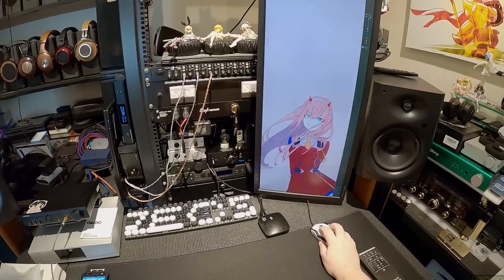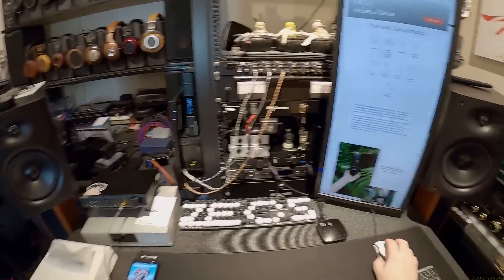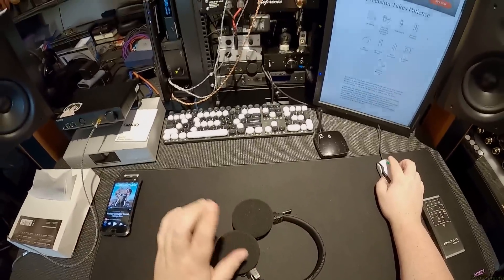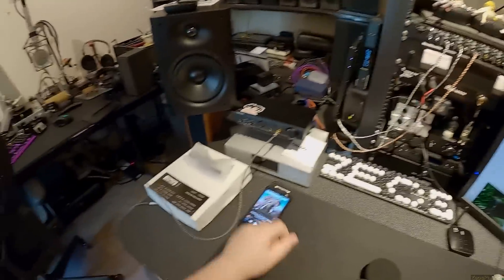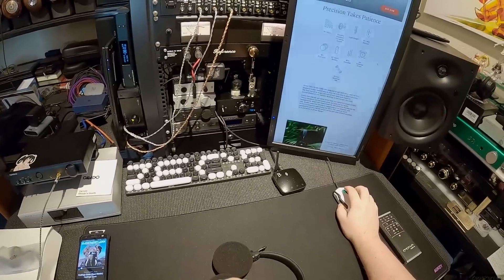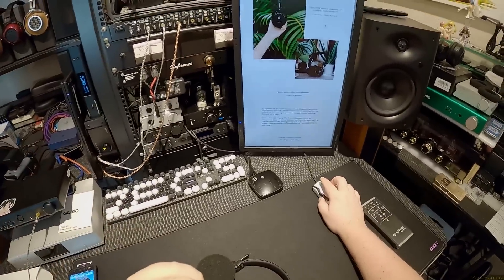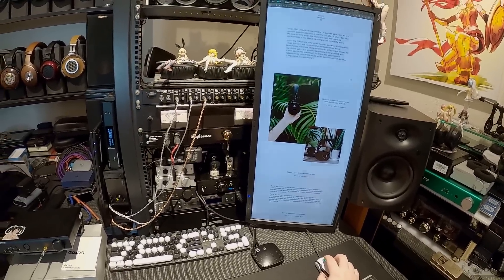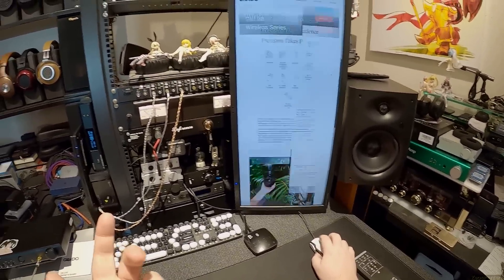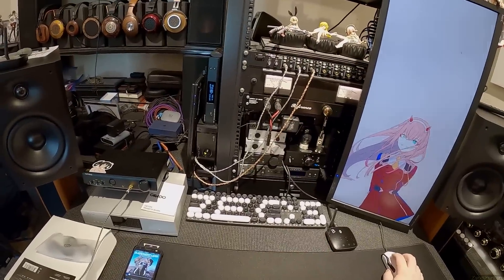They don't even say the word 'DSP' anywhere on the website. If you go to grado.com it mentions a 'de-stressed driver' — I've never heard that term before. It says 'notably reduced escaping sound,' which is notable — I don't think it's 60%. Comes with a USB-C cable and a three-and-a-half millimeter. The website says: matched drivers within one-tenth of a decibel, Grado's first Bluetooth headphone, striking and refreshingly affordable. No detail on how they're doing it.